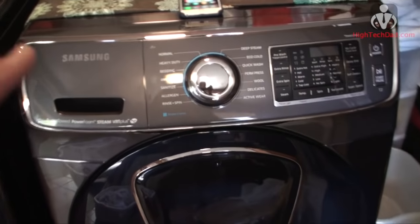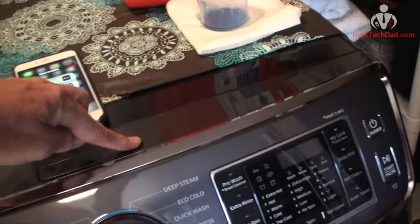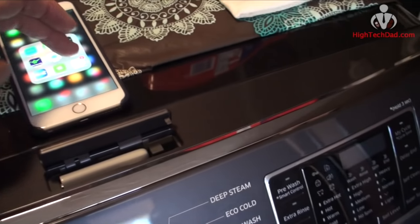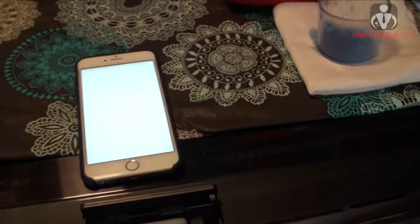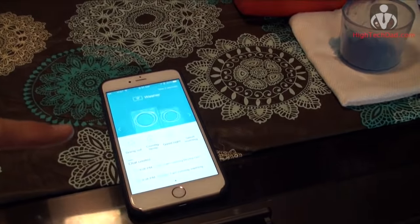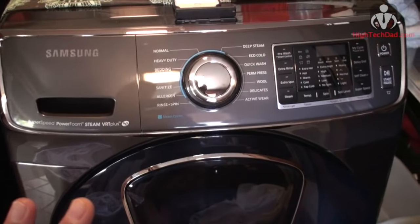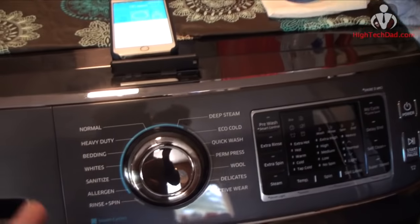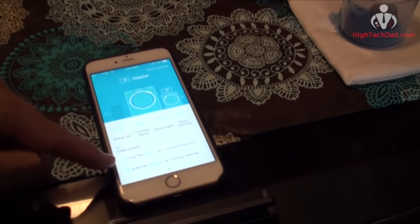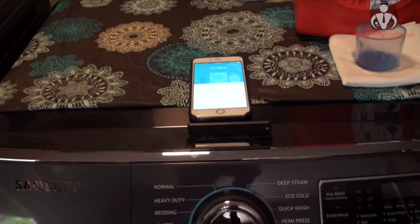Being a high-tech dad, one thing that really appeals to me is that this washer can optionally connect to your home network and become essentially smart. You purchase a small USB Wi-Fi dongle, go through a straightforward setup, and then use an iPhone or Android app to see how much time is left on your wash cycle. You can pause it remotely, and — best of all since our laundry room is away from the main house — I get a notification when the wash is almost done or finished.